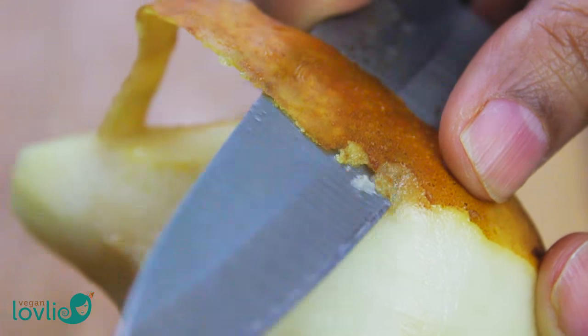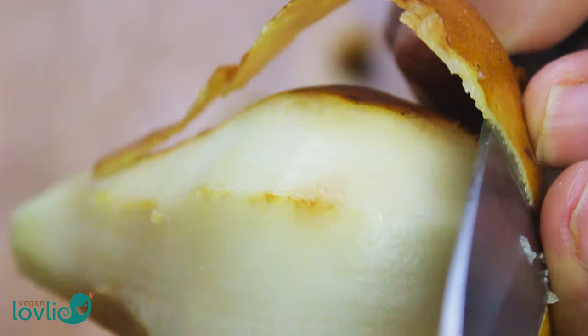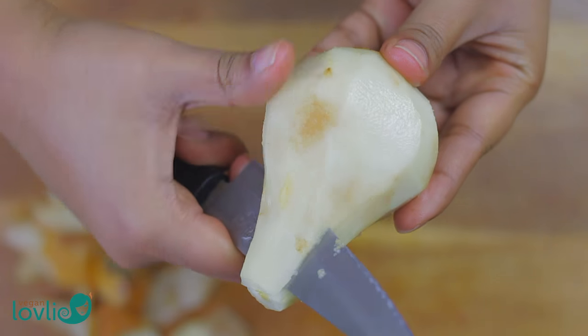Peel the pear, cut it into quarters and remove the seeds, then cut into small pieces.